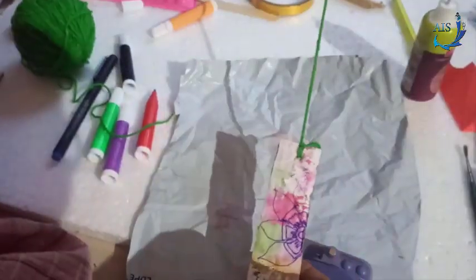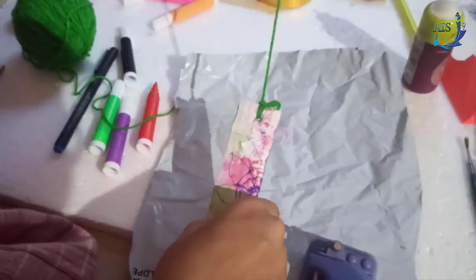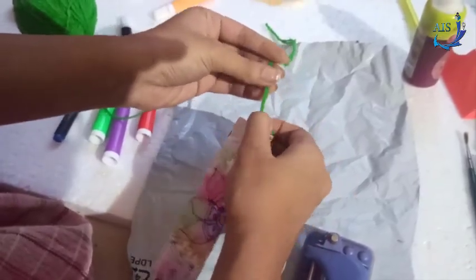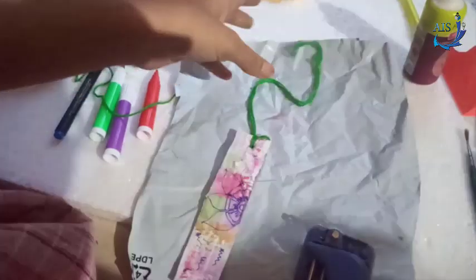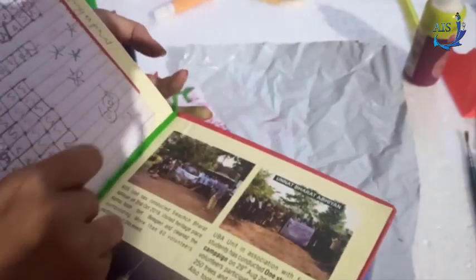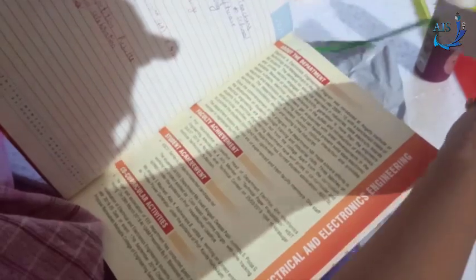Here is your cardboard bookmark ready! You can draw cartoons, sceneries, or many more things on it. You can also use tassels. To use the bookmark, paste or place it at the last page you read. Next time, open your book directly to the bookmark like this — here is your bookmark ready!